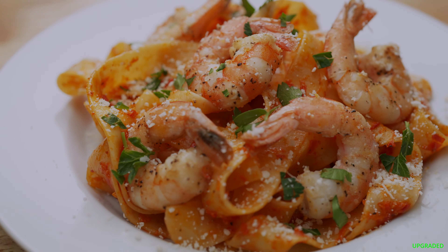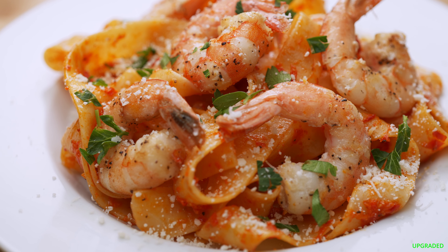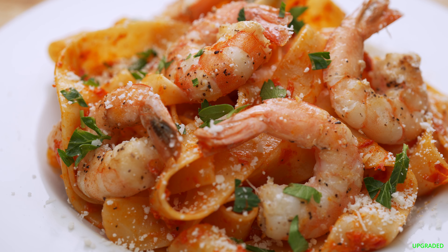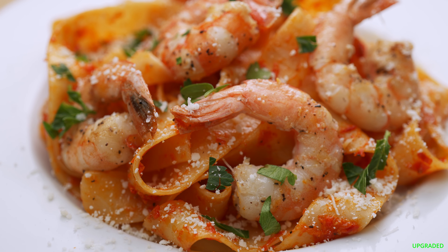Let's plate it up with the shrimp. Folks, this is good — really good. So fast and easy, literally minutes. You can't really miss with this one. Give it a try.